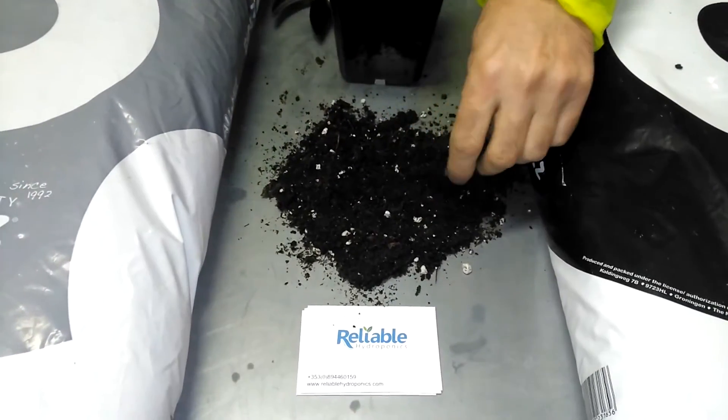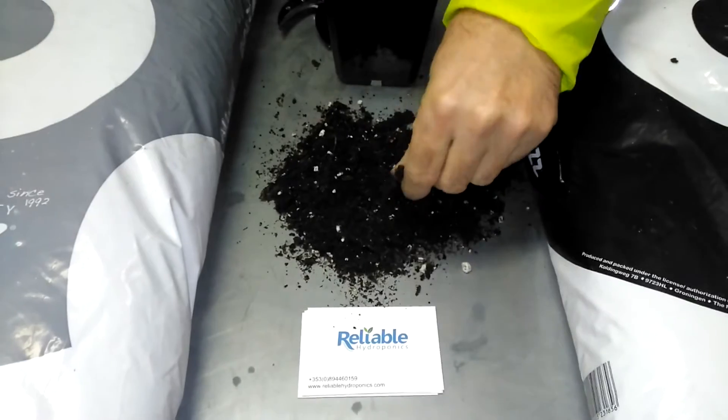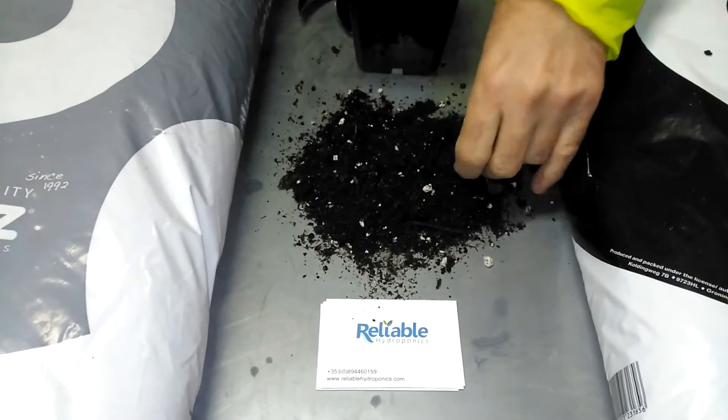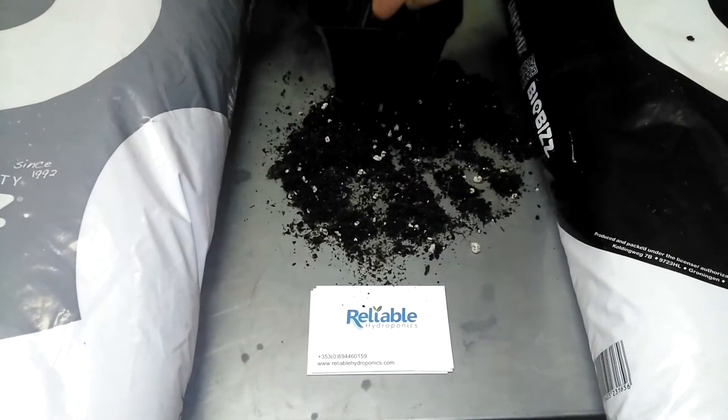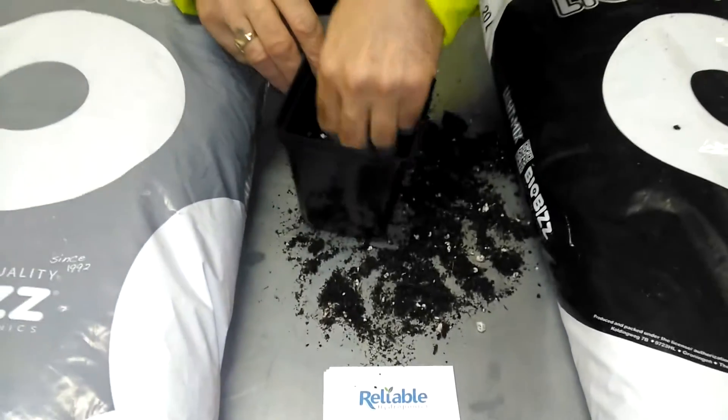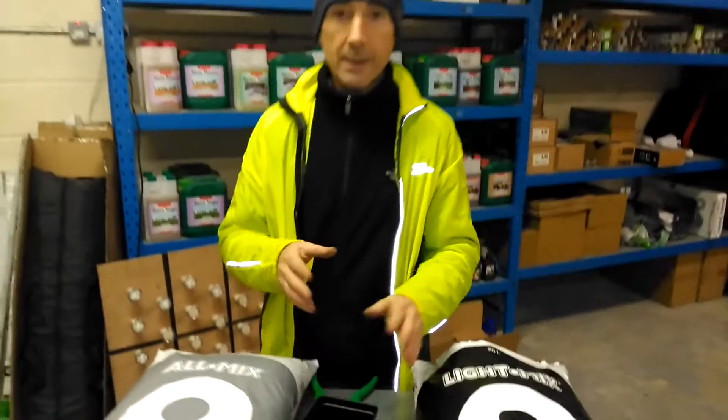This is perfect for young seedlings. For planting your seeds, you can plant them straight into this or you can move them on to this. We'd normally put them into a 10 centimeter pot and then move our young plants into that.